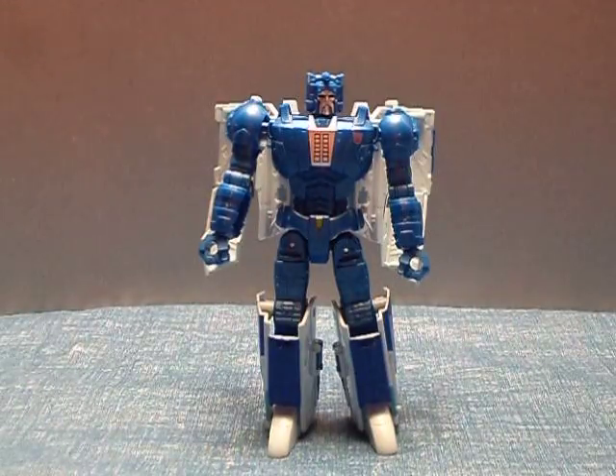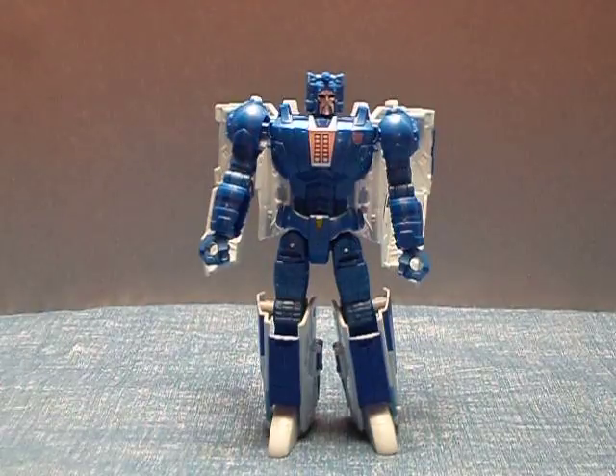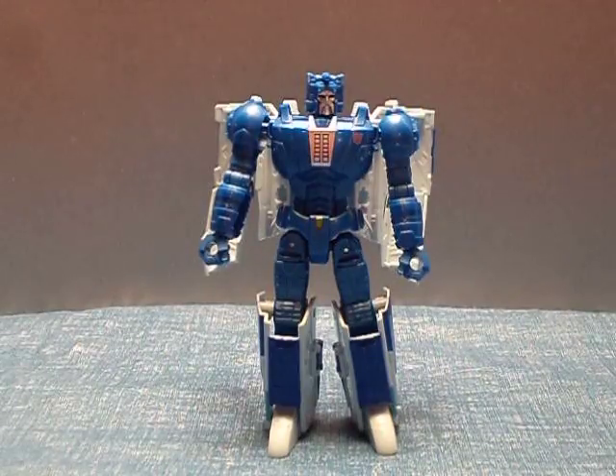Hey, welcome back to YouTubeland. Jazzy here with another Transformer review today. This time it is the Generations Titans Return Decepticon Scourge with his Titan Master companion Fracas.